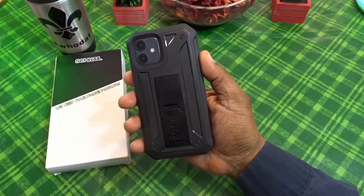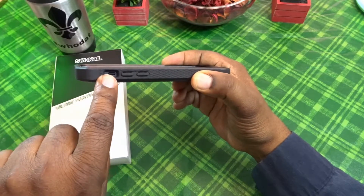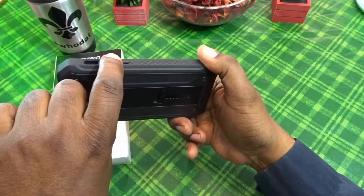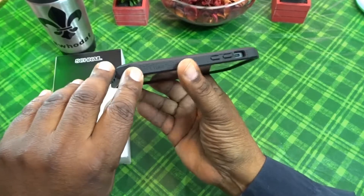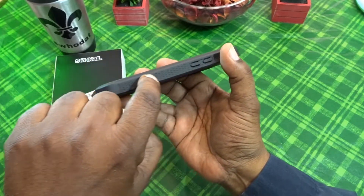Let's go around the case. On this side you've got your nice deep cutout for your mute switch, your volume up and down — they are raised and covered, nice tactile clicky feel. You do have a little Titan branding in there and these little ridges for extra grip, and they feel good.